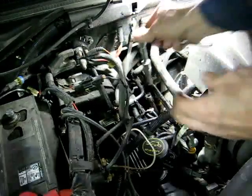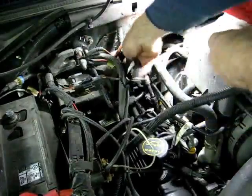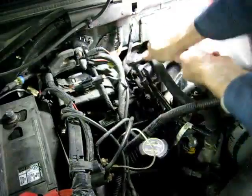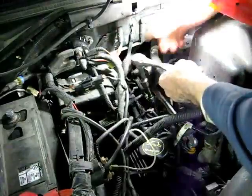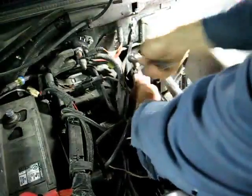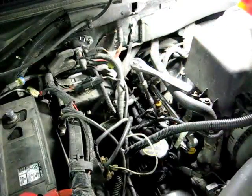Slip that in there — I've got some extensions here. And she's tapping in. Keep turning all the way until it bottoms out that insert.